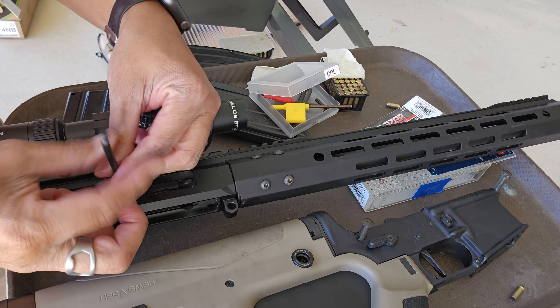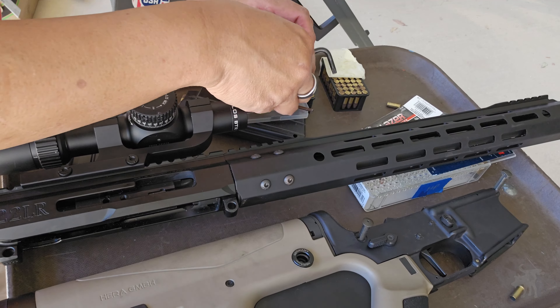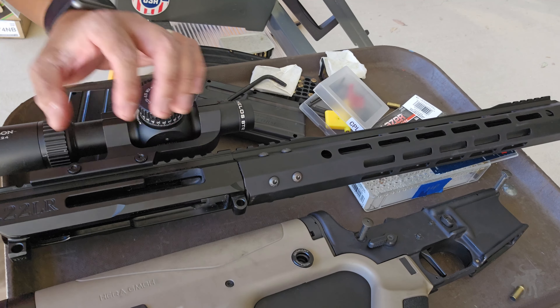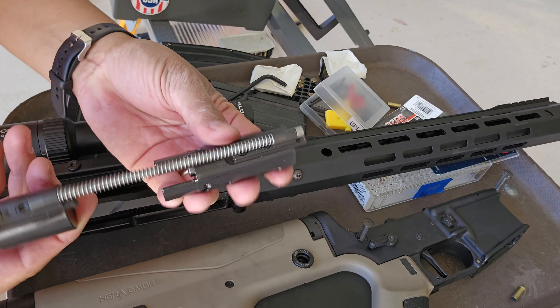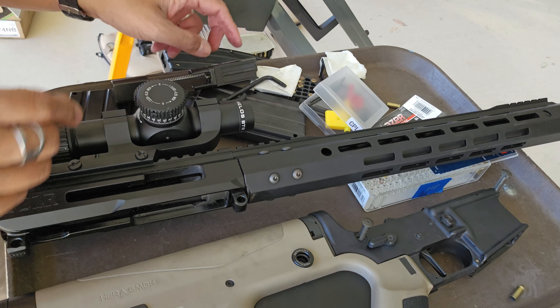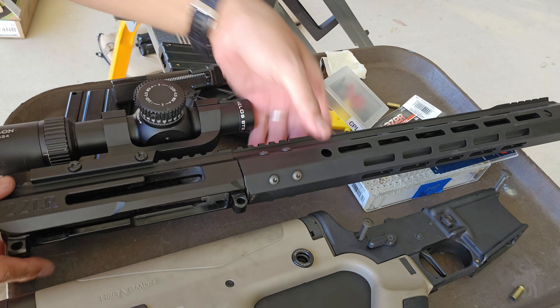With the charging handle removed, we can now pull out the bolt assembly and recoil spring. I'm not going to bother to field strip this any further because I could easily clean these components with a brush and some solvent. And with the bolt assembly removed, I can easily clean out the upper receiver, chamber, and bore.